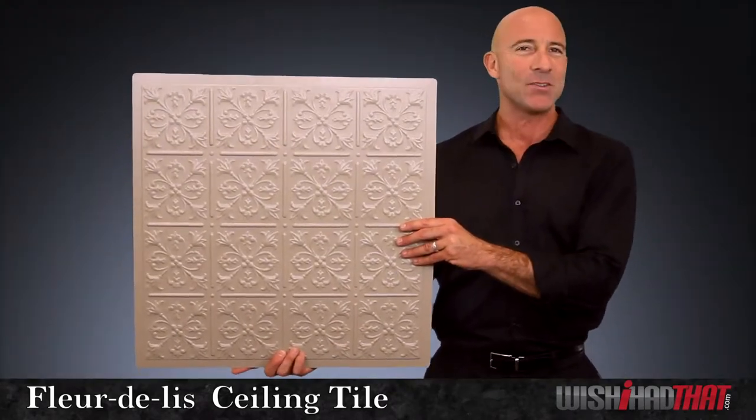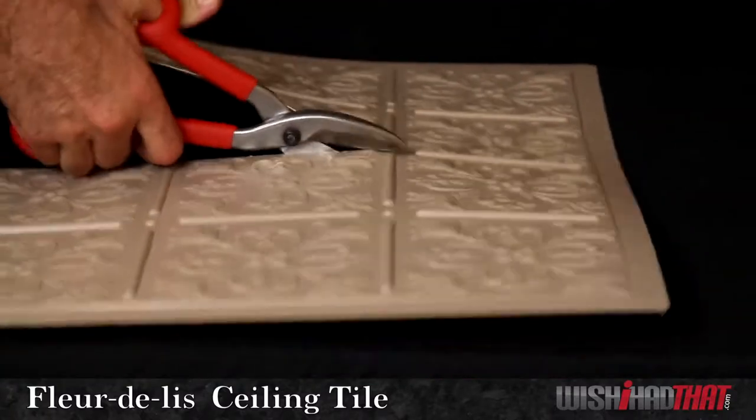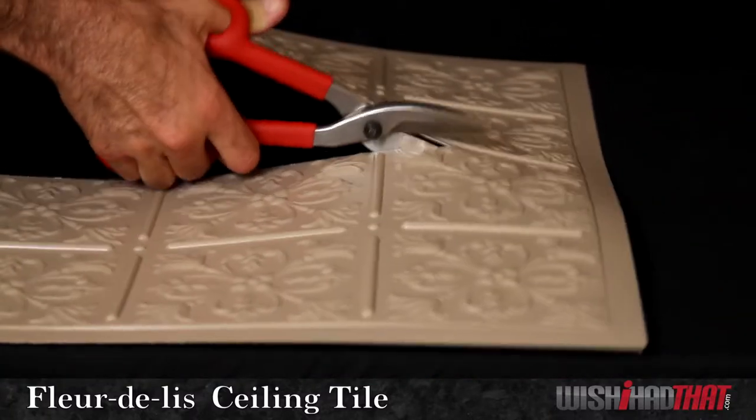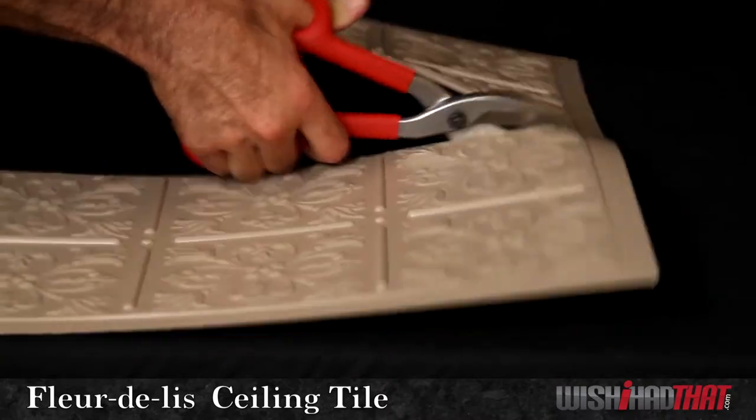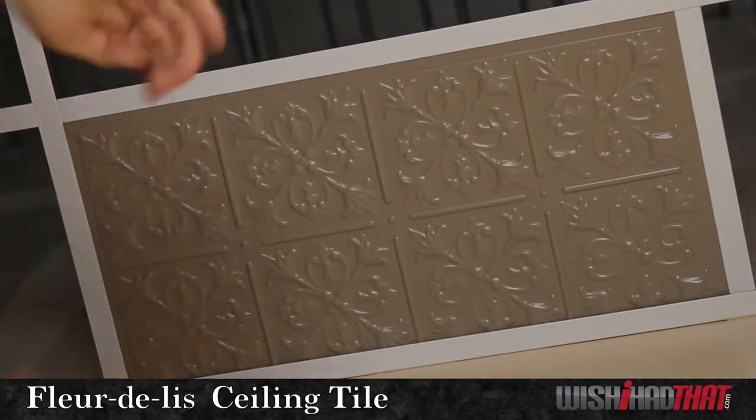All this to say that these tiles will keep their beautiful luster for years to come. They're also easy to resize for the perimeter of your room. We recommend using our tin snips as a fast and efficient way to transform your full tiles into border tiles.